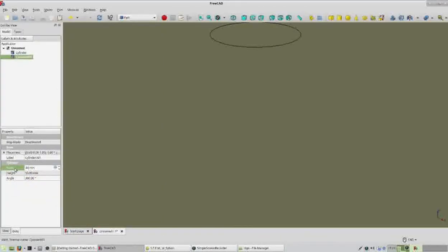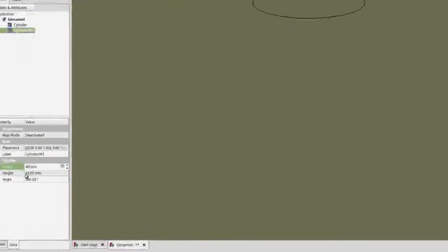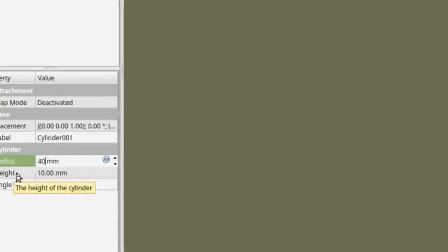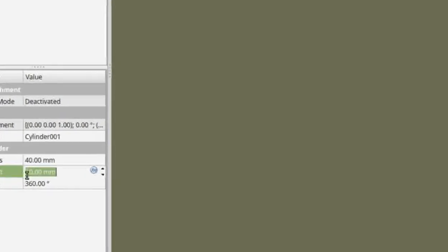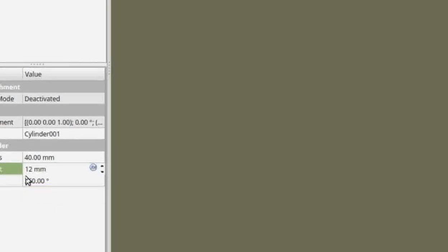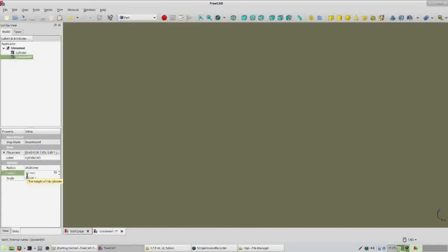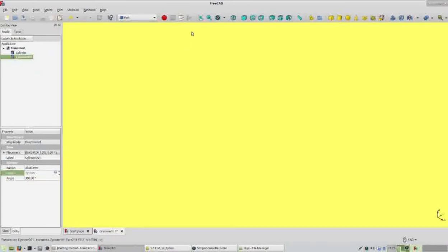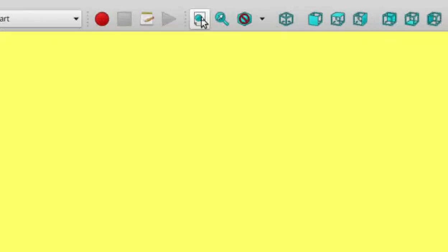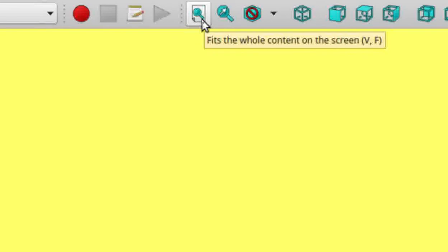You'll see that your cylinder is now bigger than the view screen. We'll fix that in a second, but first we want to make another change: instead of having the height at 10 millimeters, change that to 12. Double click on the 10 until it's highlighted, change it to 12, and hit Enter. To fix the view, go up to your toolbar on top, find the icon that looks like it has a magnifying glass on it, and give that a click.